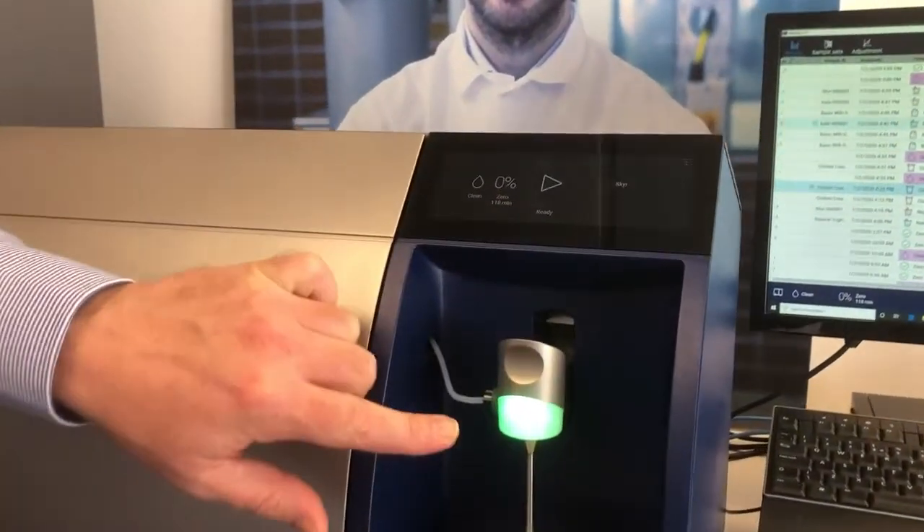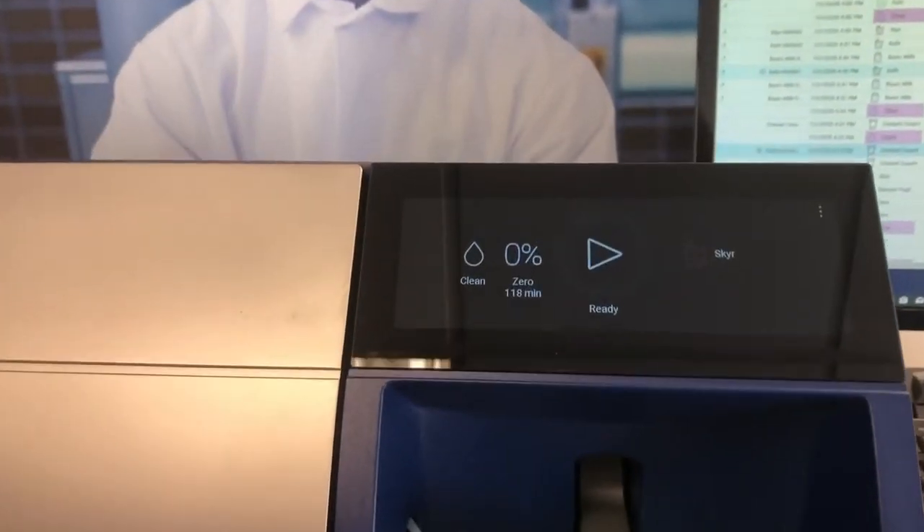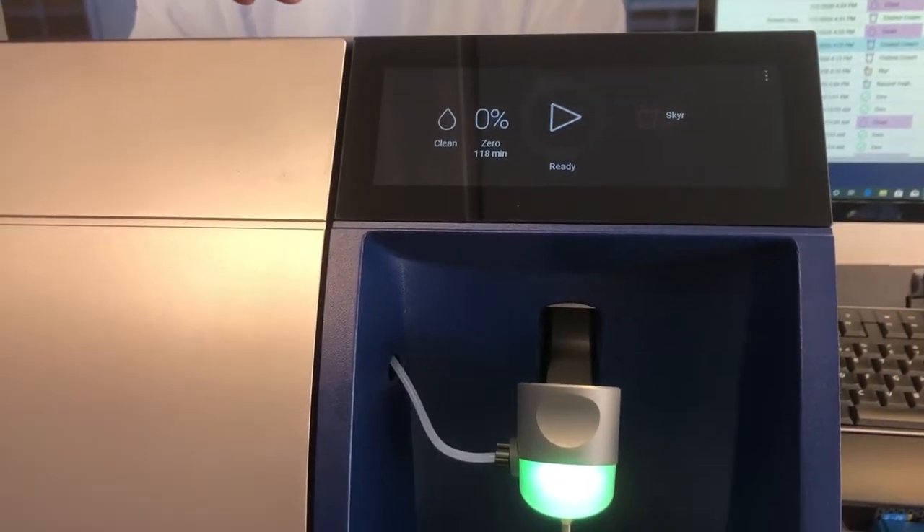The new pipette has a coloured function: green means it's ready to take a sample, orange means it's during the process of analysing the sample, and red means there is an issue.